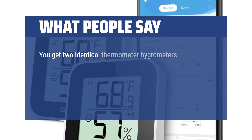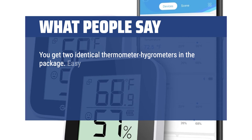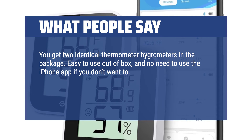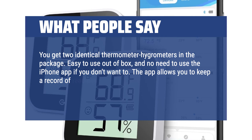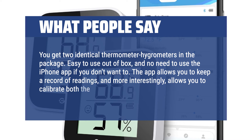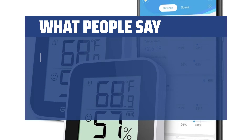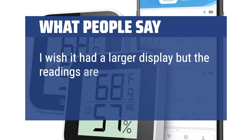You get two identical thermometer hygrometers in the package. Easy to use out of box, and no need to use the iPhone app if you don't want to. The app allows you to keep a record of readings and, more interestingly, allows you to calibrate both the temperature and humidity readings — pretty neat. I wish it had a larger display, but the readings are most important.